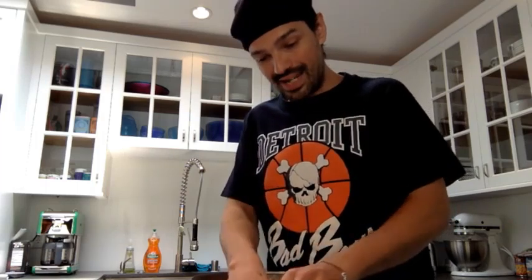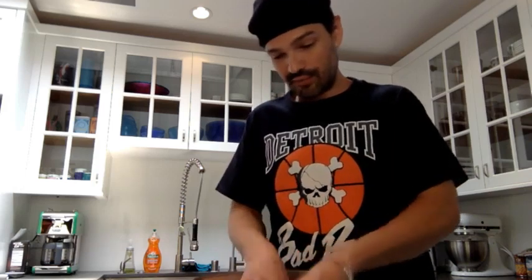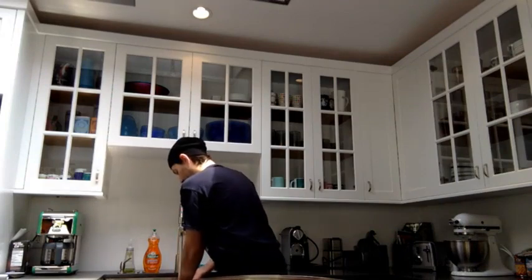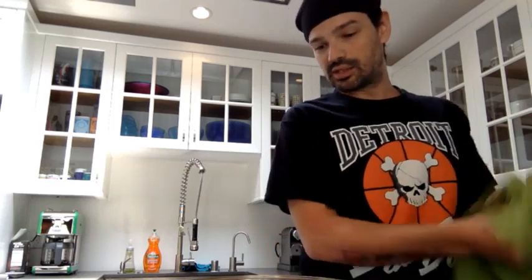Cover the bowl and let it rise for 8 to 12 hours. Don't touch it, don't lift the plastic off — put it somewhere and forget about it. This is the beginning of gluten development for this type of dough. This is how we develop flavor and structure inside the dough. It's going to create an incredibly delicate, thin and crispy crust with a very chewy center — which is what we all want from a Neapolitan-style pizza dough.